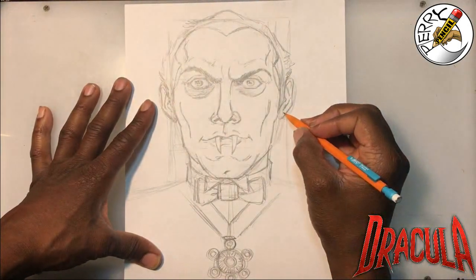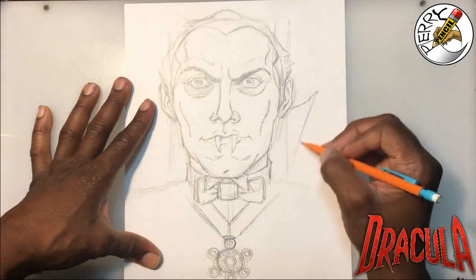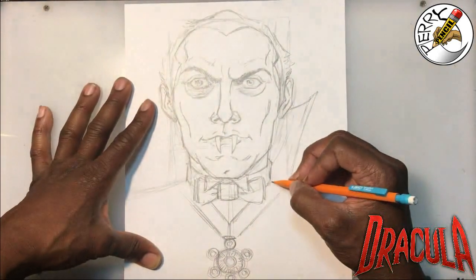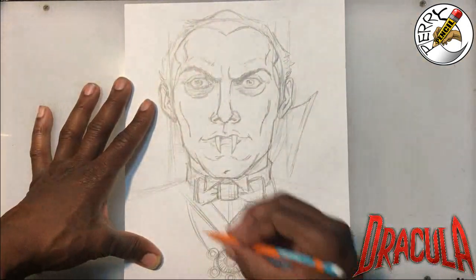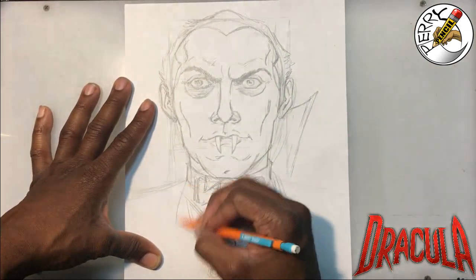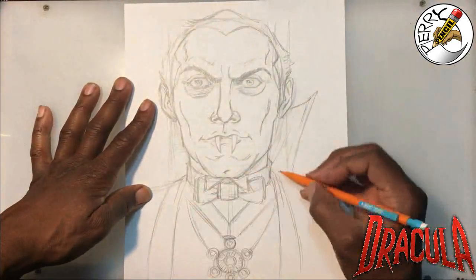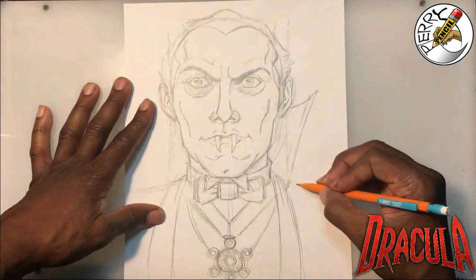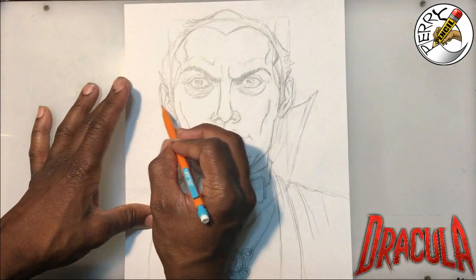One feature I always liked is the pop collar. True story — when I was younger I actually used to pop my collars, so I think it's funny that I wanted that vampire look. Let's bring his suit and vest lines down — just two simple lines coming in from the neck. These are called flexion folds: gravitational folds pulling everything down, nothing complicated. Then of course his cloak goes off the page, so I'll drop a line and match this side to the other side.